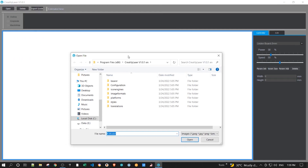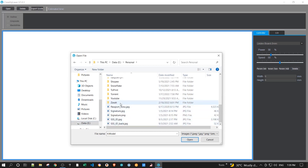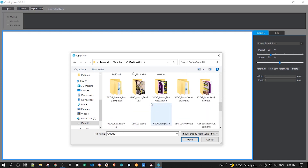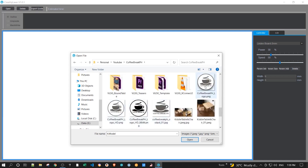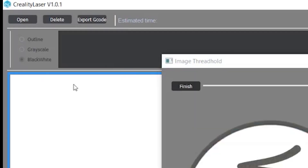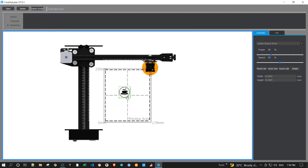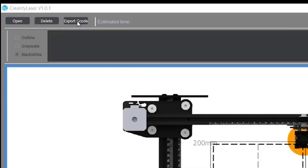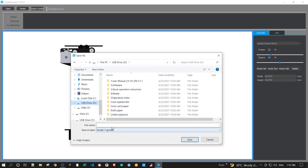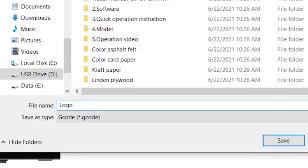Then search for your logo or image that you want engraved — for my case, it's my channel's logo. After that, the image will show up. In the upper left corner there are three options: Outline, Grayscale, and Black and White. This depends on what you want, but for this sample I'm choosing Black and White. Then you may resize the image and change its positioning. When you're done, click Export G-code in the upper left corner, then save the G-code to your flash drive.